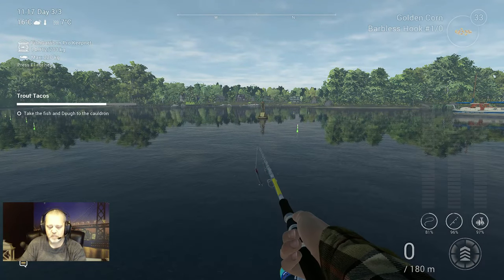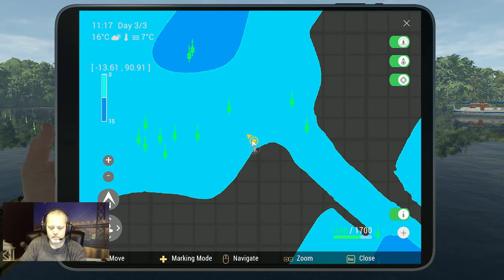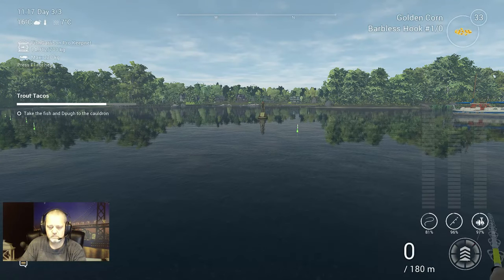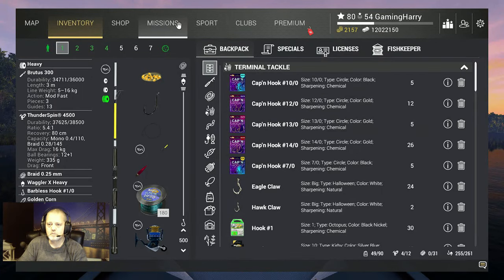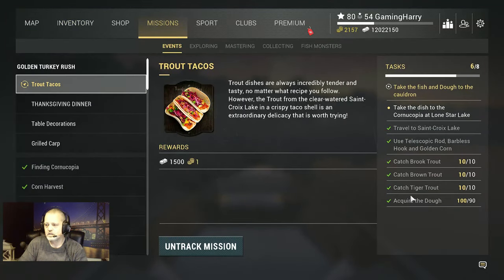We got everything — it takes a little time to catch them, it's not like five minutes like in the previous video. It really does take some time. Now we take the dish to the Cornucopia at Lone Star Lake, but first we need to go to the Cold Run.